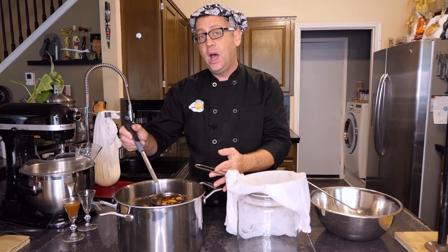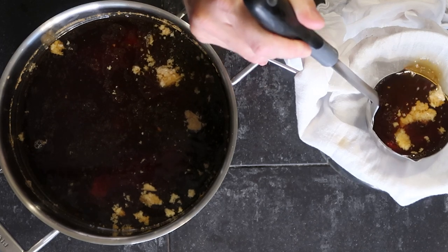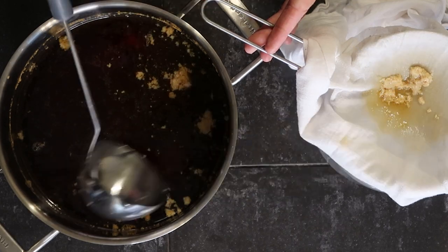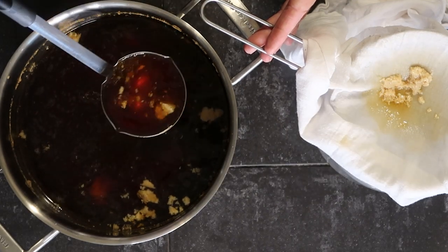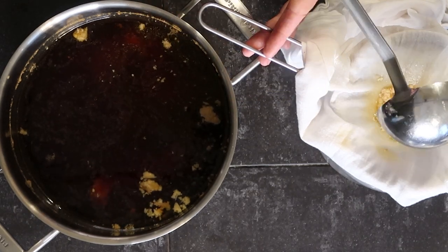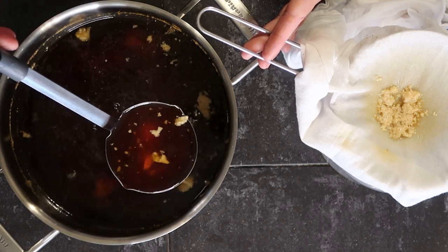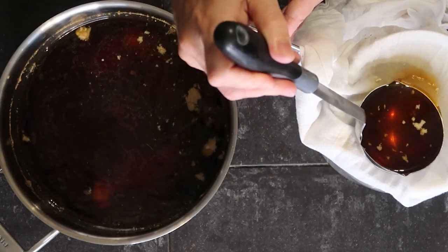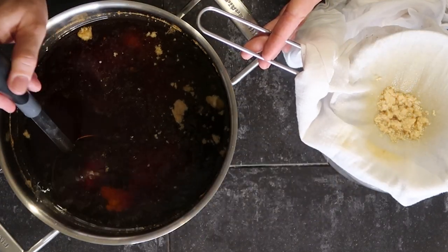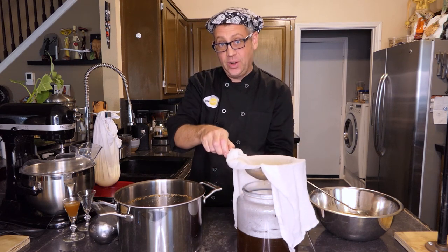Once the majority of the egg filter is removed, you can gently ladle the stock through some cheesecloth — or in this case, I'm just using a damp flour sack towel. I use these all around my kitchen; they have a lot of really great uses. You can even use an old T-shirt if you don't have anything better around. The key here is nice, gentle movements, because you don't want to break that raft up any more than you have to into tiny particles that will make the stock cloudy again. When you accumulate a decent amount of egg white in that filter, you can rinse out the flour sack towel and start over.